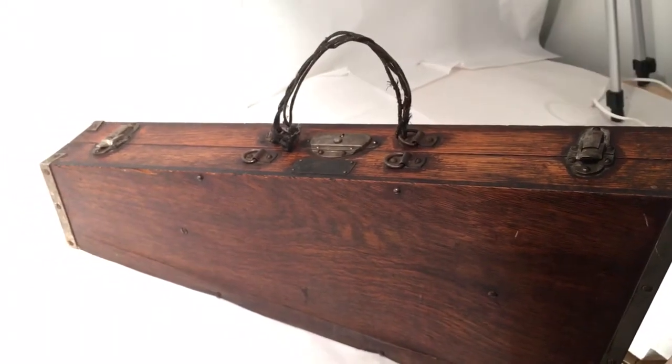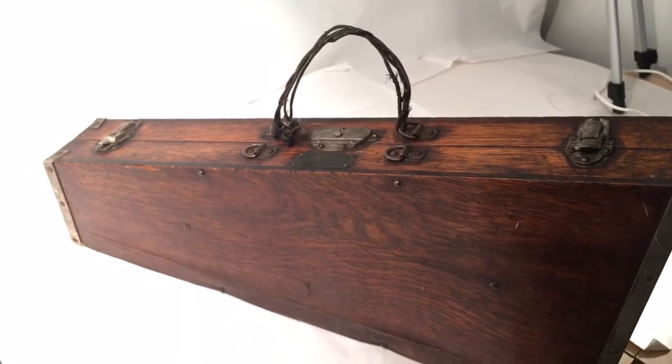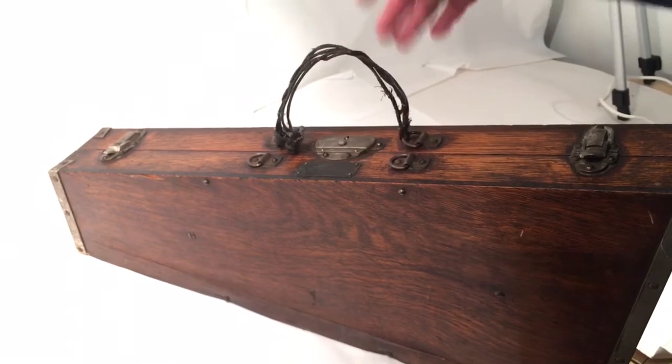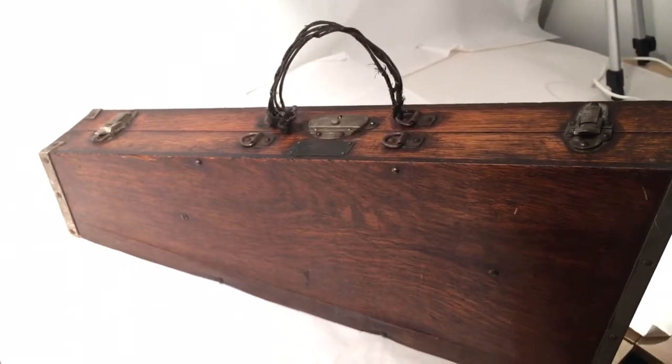The original handles are missing. There is heavy-duty rope that's been tied by someone, but I would not use it to carry the case, as the case is very heavy and you just don't know if it will come apart — you could damage the rest of the instrument if it falls.